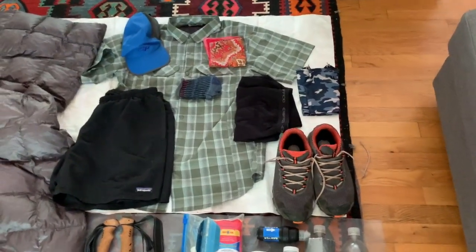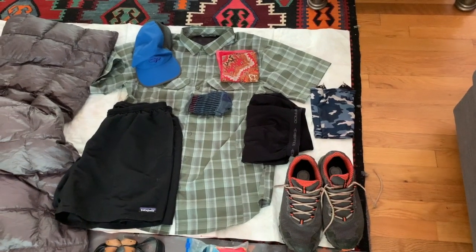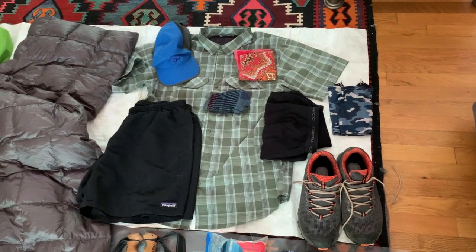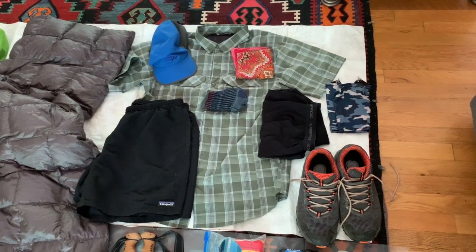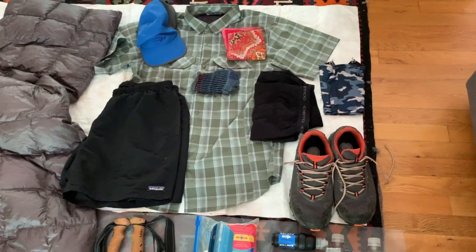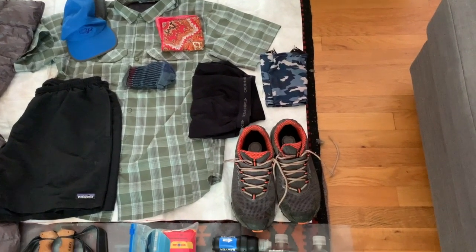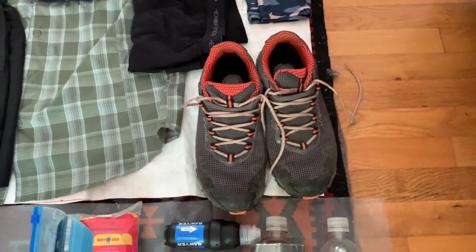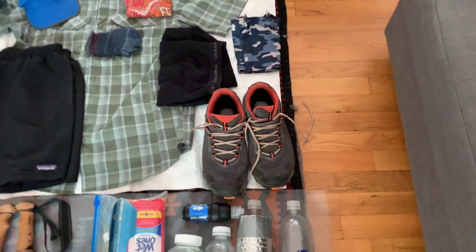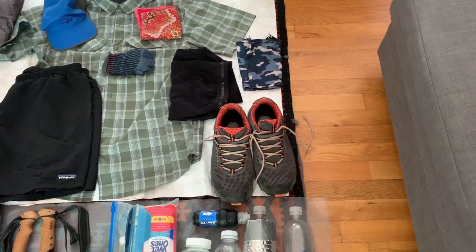First off, what I'm gonna wear: probably go with a Columbia Silver Ridge light short sleeve shirt, an OR runners baseball cap, Darn Tough socks, Patagonia baggy shorts, some ExOfficio boxer briefs, and Dirty Girl gaiters with La Sportiva Wildcats. I kind of go back and forth with the Ultras, but the Wildcats have ended up being the main thing I like to wear — I just like them a little better.